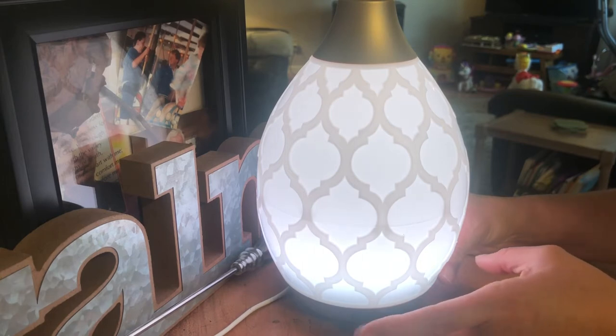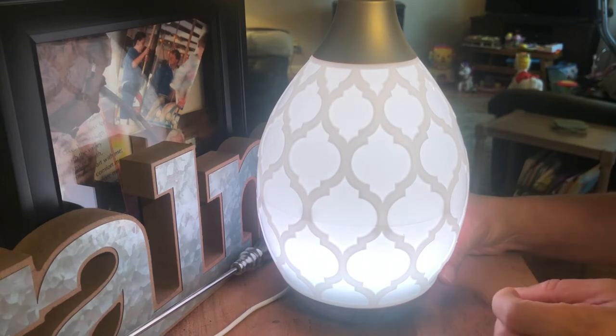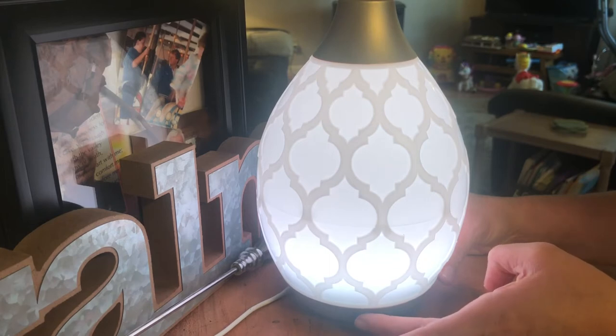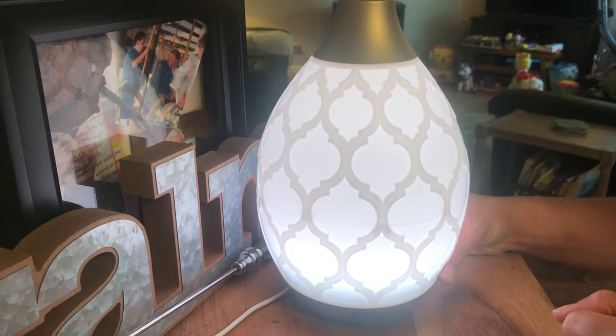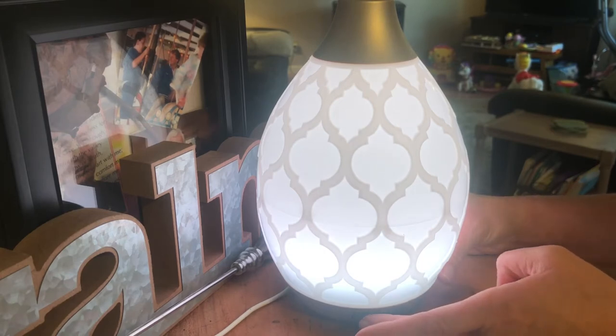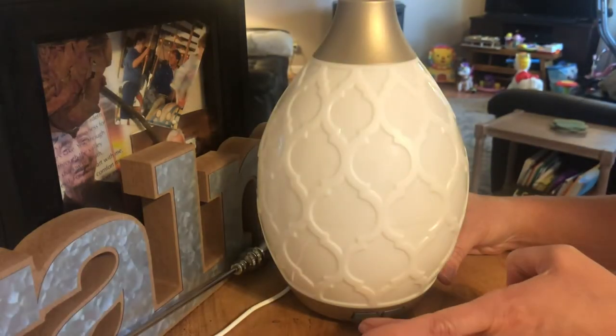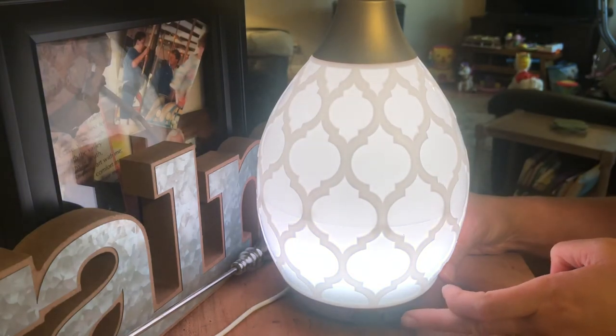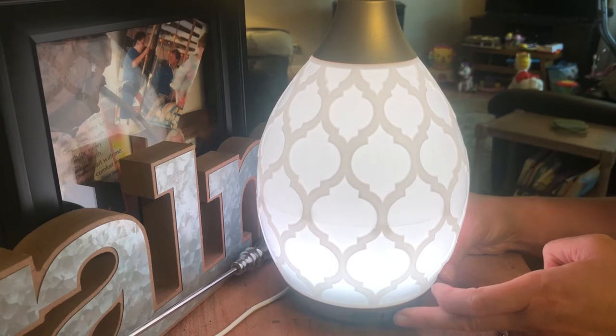This is low, and that will run for eight hours. If you press the button a third time, that is intermittent and it will run for ten hours. Intermittent is one minute on, one minute off. I'm going to turn it back on high.